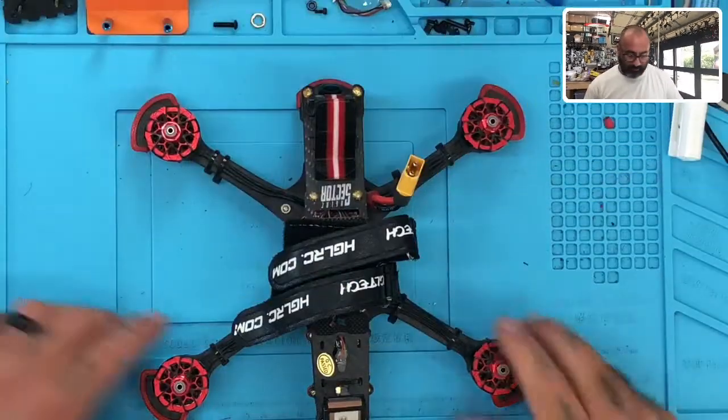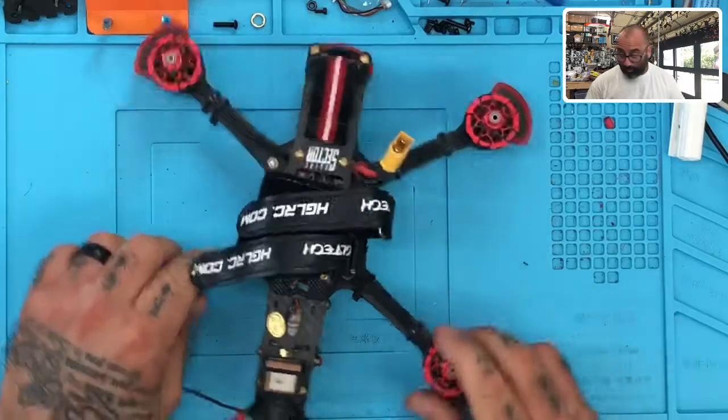Alright, so let's get started. Let's do a picture-in-picture here. So apparently these two motors don't work and we're going to find out why.